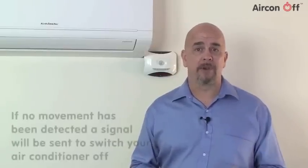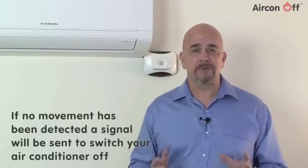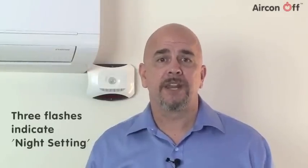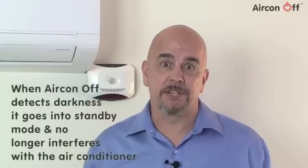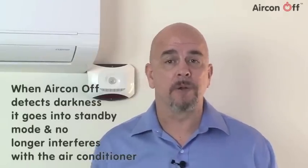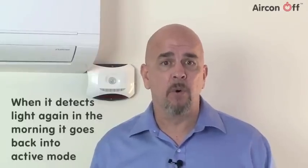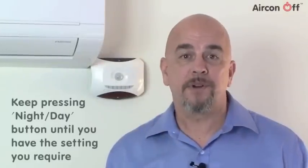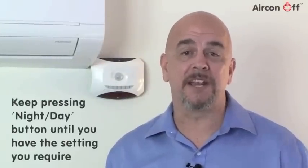After that one hour period, if no movement has been detected, it will transmit the signal to switch the air conditioning off. Three flashes show that it is in night setting — when Aircon Off detects darkness, it goes into standby mode and no longer interferes with the air conditioning in any way. When it detects light again in the morning, it goes back to active mode and will turn the air conditioning off if the room is left empty. Keep pressing the night-day button until you have the setting you require.